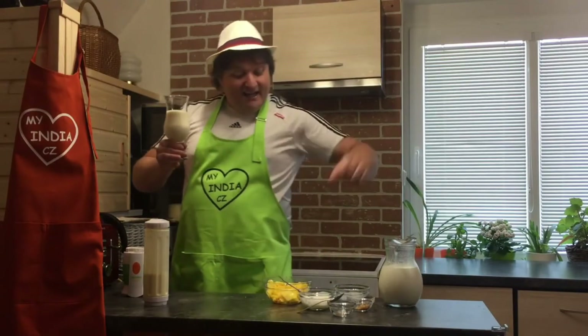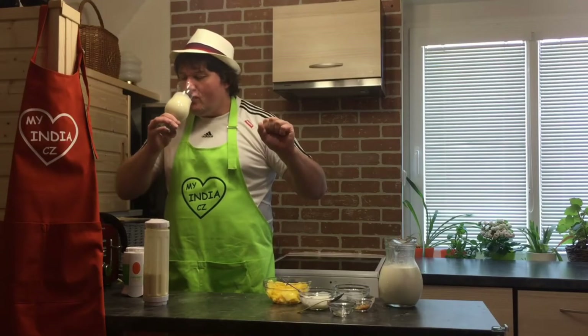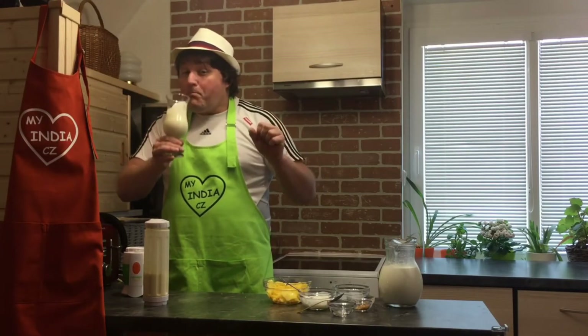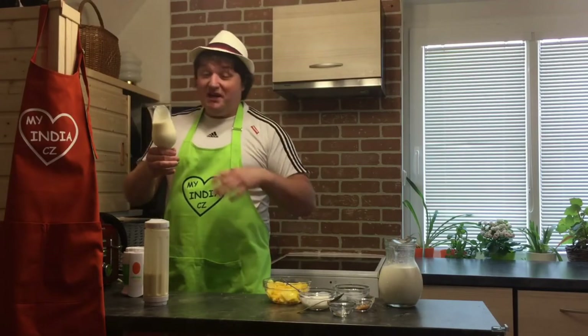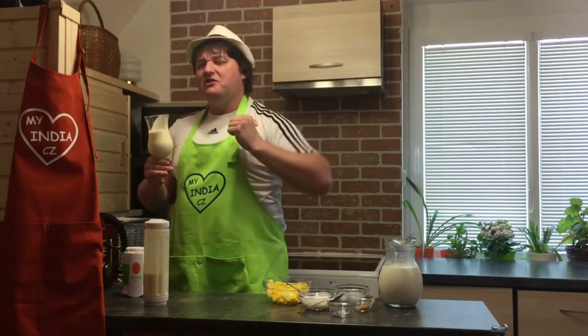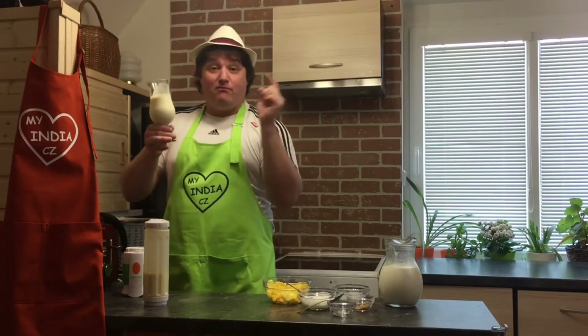So I will taste it, and later I will wait for my sons and call them. Wait, wait, wait — let me taste it. It's super, it's wonderful! I'm so happy, it's so easy. From now I will be the main head chef in our family for mango lassi!